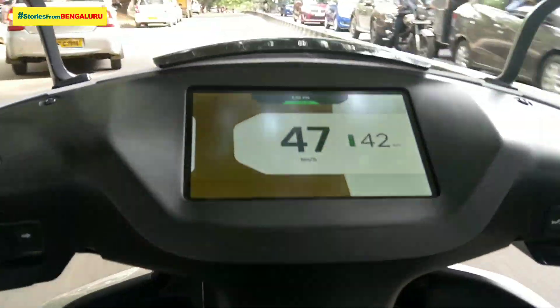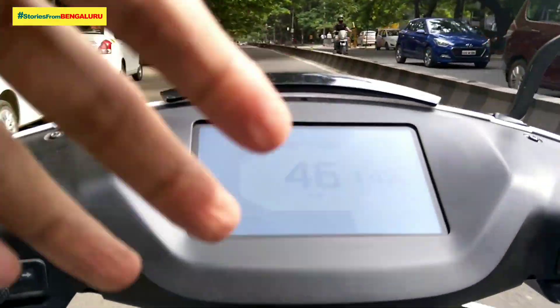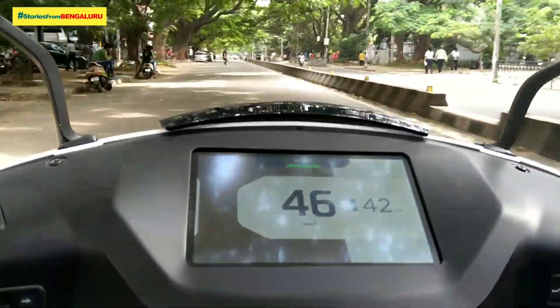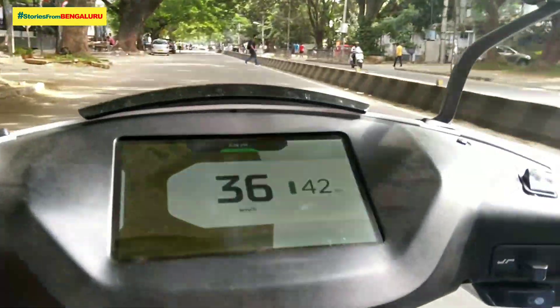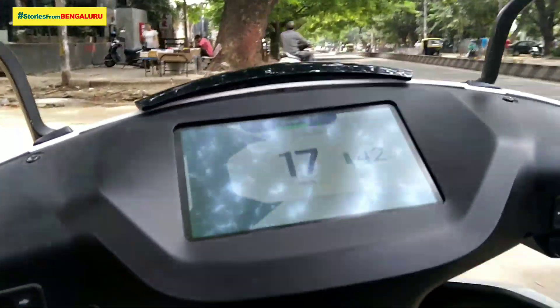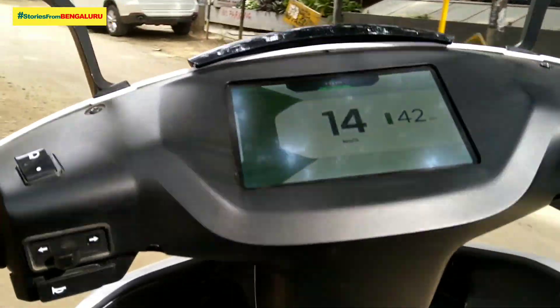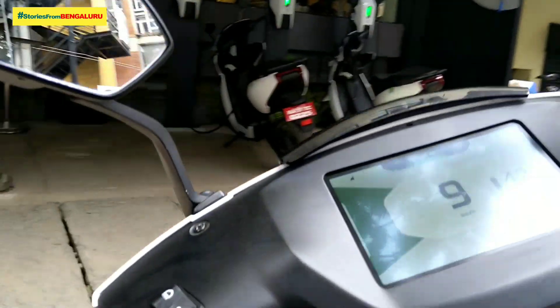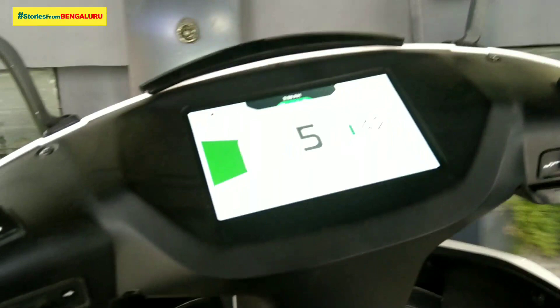This is the one we have at the factory. The factory rating is 150-60. We have to go to the battery pack.